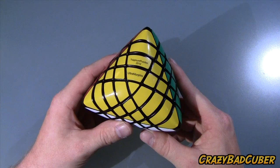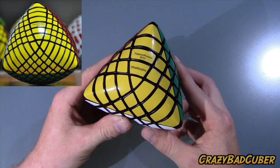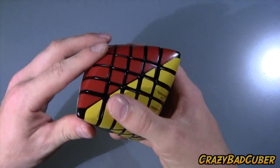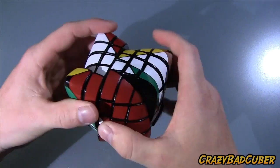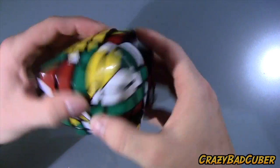Recently he started making an eight by eight version, and that one is called an Octophobic. Let's scramble this thing up and get right at it. We can turn it like this and now we can start shape-shifting, and it becomes shape-shifted very, very fast.